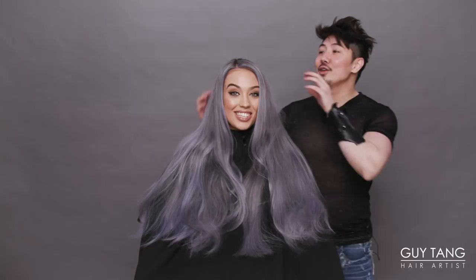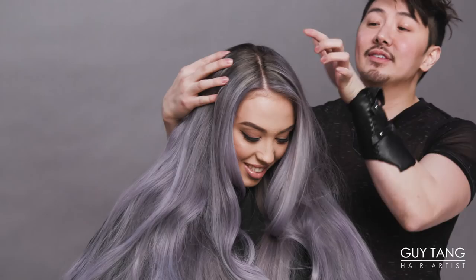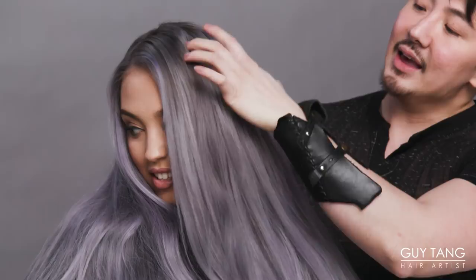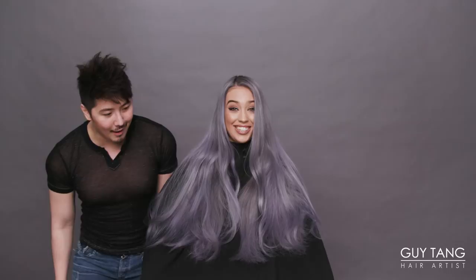We used My Identity demi-permanent colors 6SS, 8SS, and then some 10SS through here. What's crazy is that we have curled her hair for the shoot, ironed her hair, blow-dried her hair several times, and the color has not faded — it hasn't changed one bit. I'm so mind-blown right now. That's insane!